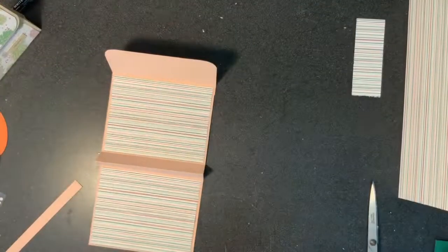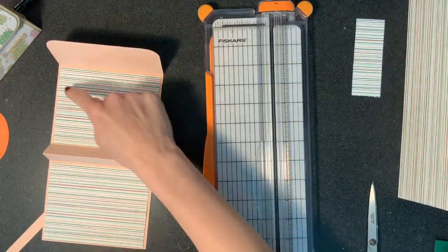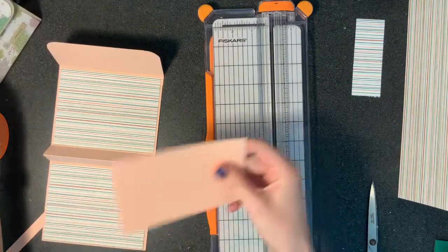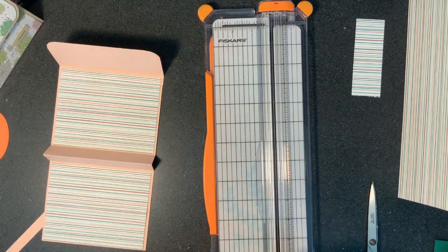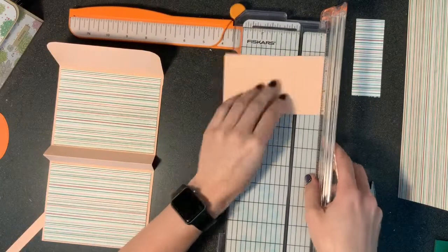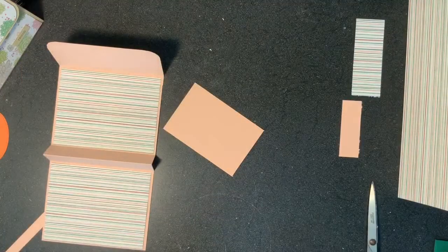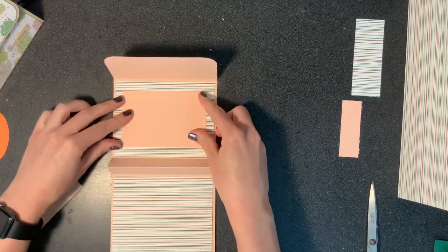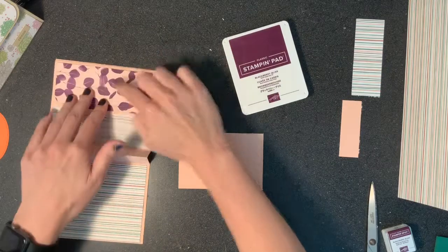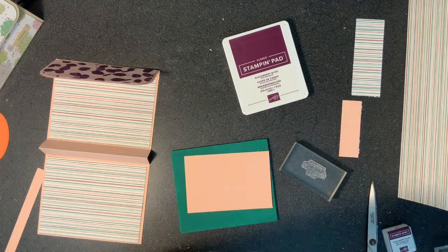Now on to a little stamping — but first we still need to cut the inside. The little piece here is where you put your sentiment or Happy Mother's Day or whatever. We can just use the three inches here, and we will cut it at four and a half. Okay, now I think that's the last we need of our cutter. So why don't we stamp? I'm using Blackberry Bliss — it matches with these colors and it's purple.